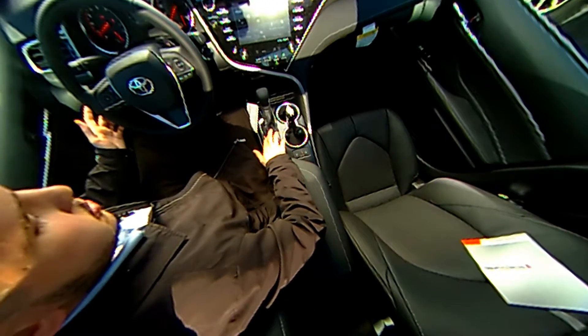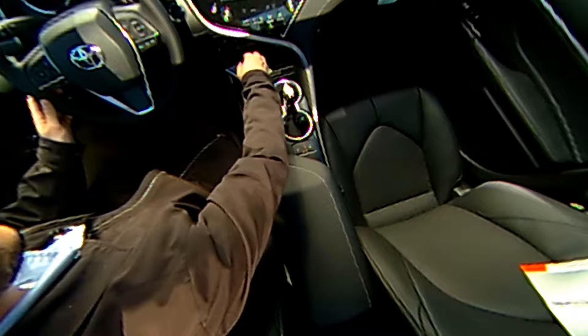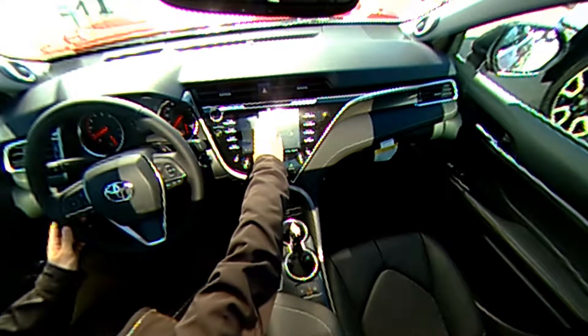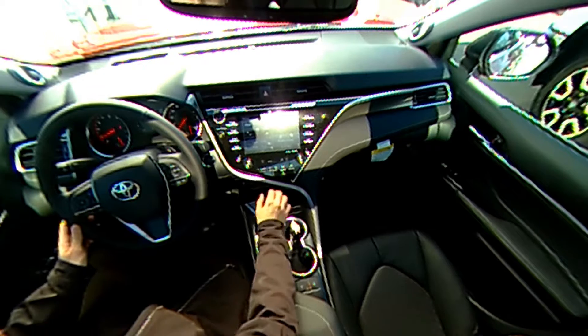You have eco, normal, and sport. And then over here you have your park, rear, neutral, and drive. If I switch it to rear here, you can actually see the little mainframe we have right here — you have the backup camera displayed, as well as a 360 shot around the entirety of the vehicle. That is what we call our bird's eye view camera.